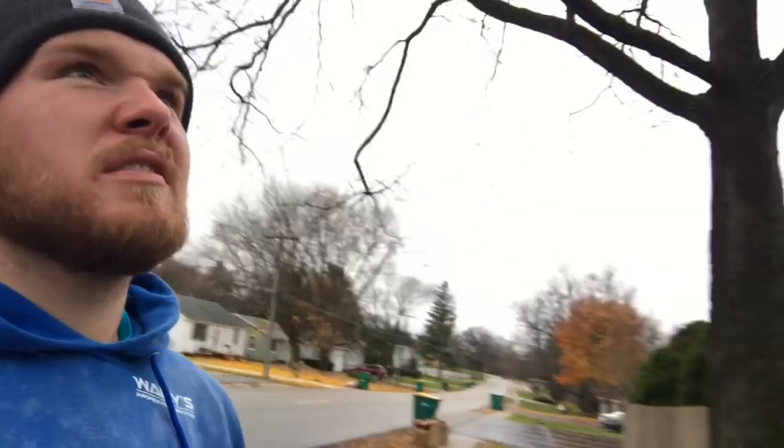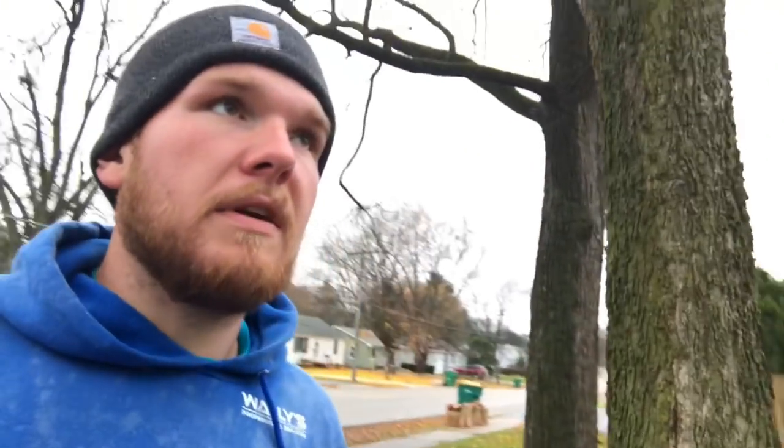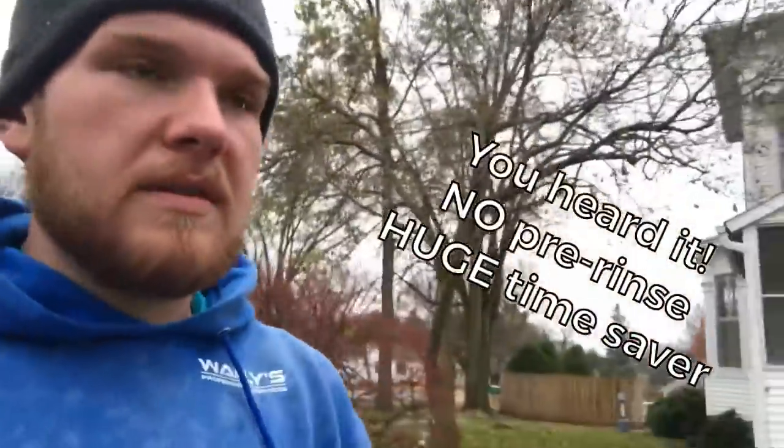Hey everybody, John Lang, Wash Life, how we doing today? Today we're on a big old job — see this house, it's real big on the front side too. We're doing a house wash, it's very tall. Also doing inside-out window cleaning with very old storm windows, probably gonna take quite a while. We got a late start today and it's been raining all night — it's overcast, concrete's still wet. We're gonna do this house wash without pre-wetting anything since everything's already soaked.